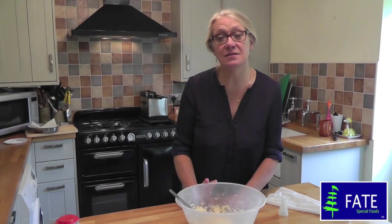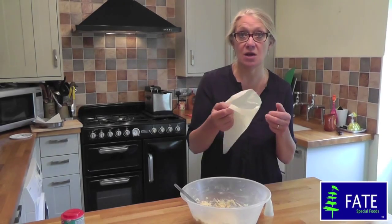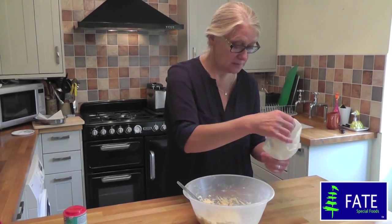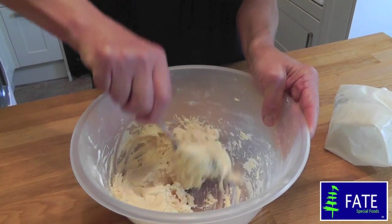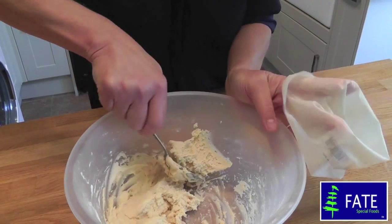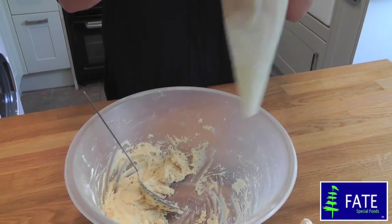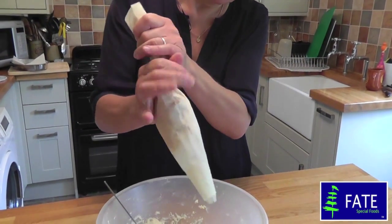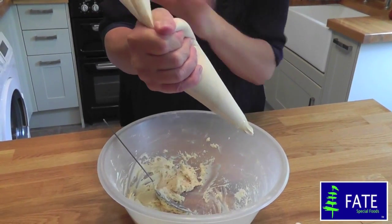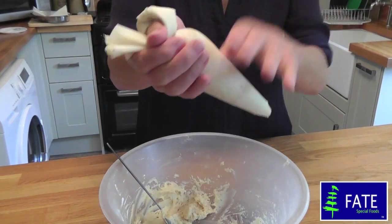To cook the churros you need a deep fryer — I've got an electric fat fryer set at 150 degrees. To shape them, you need a large piping bag with a large star nozzle in the bottom. Take some of the mixture and spoon it into the piping bag, then squeeze it down to the bottom until it starts to come out of the nozzle. Make sure it's all in one lump and twist the top around your thumb.